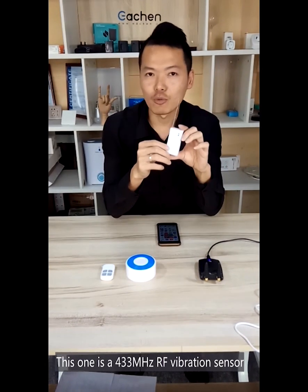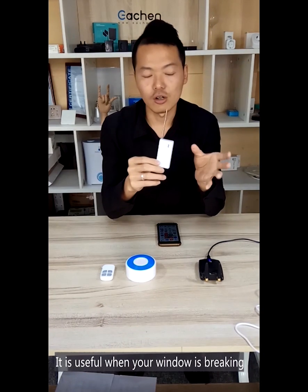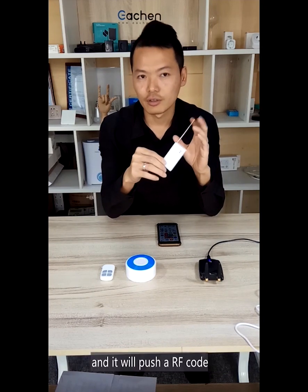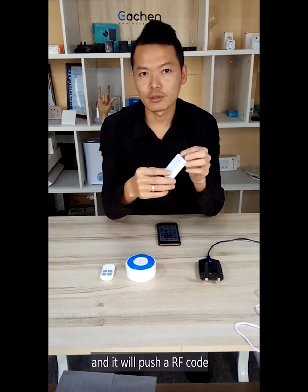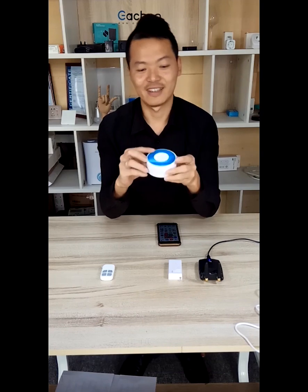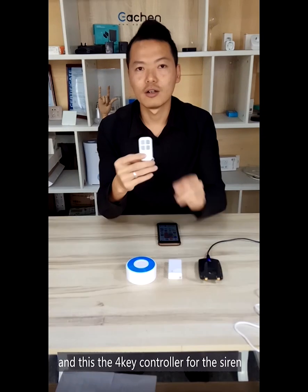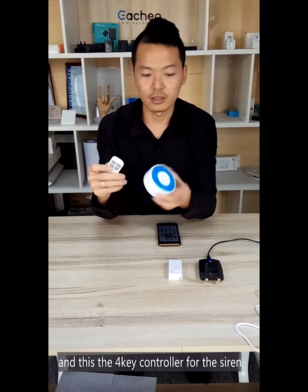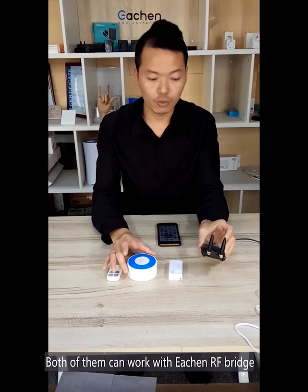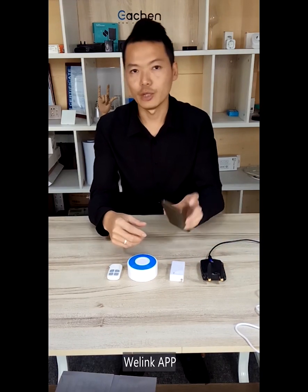This one is the vibration sensor. It is useful when your glass is broken — it detects the breaking and will push the alert to the app. This is an app siren and this is the 4-key controller for the siren. Both of them can work with each app bridge. And now I will test them for the Evelian app.